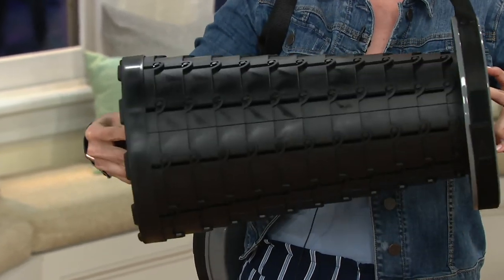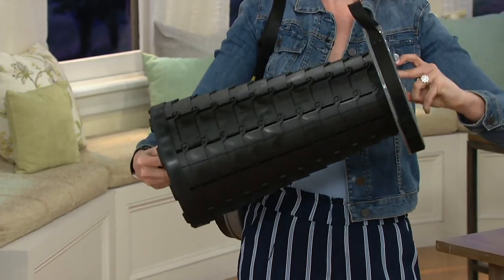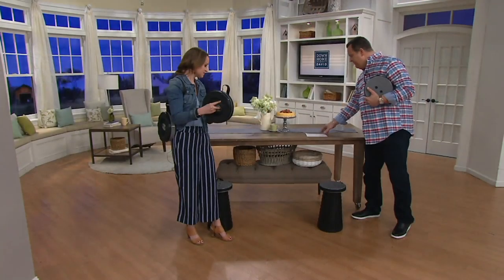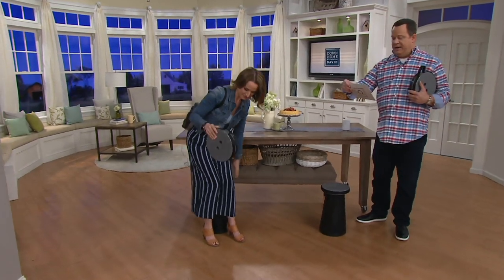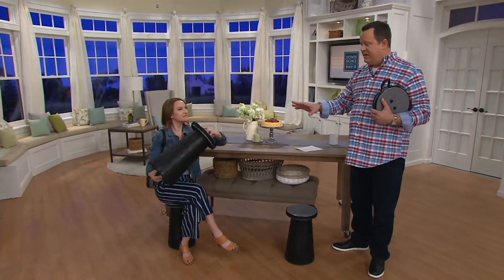So talk about something that's convenient to have around the house — this is your seating for everybody. This is extraordinary. It's an expiring offer. 500 of these are now gone, and this offer will go away end of day today. So you want to get yours now while the getting is good. It comes in this one color, holds 275 pounds, and it collapses down this small.